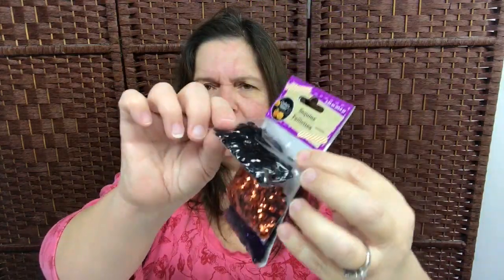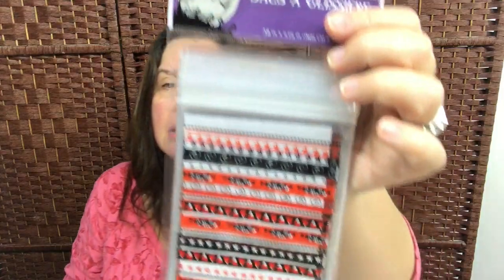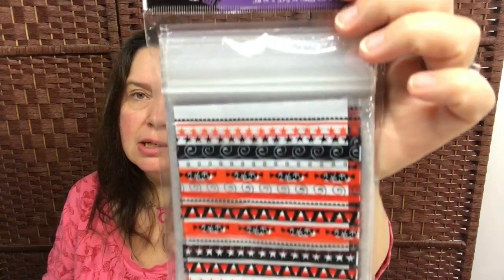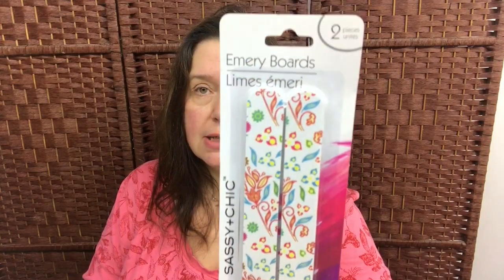I got this package of Halloween sequins — you get quite a lot in here for your money, so that's a pretty good deal. I also got this package of zipper seal bags — there are 40 in here and I just liked this color and print. And I was in need of some nail files, so I got the Sassy Chic emery boards — there are two in here.